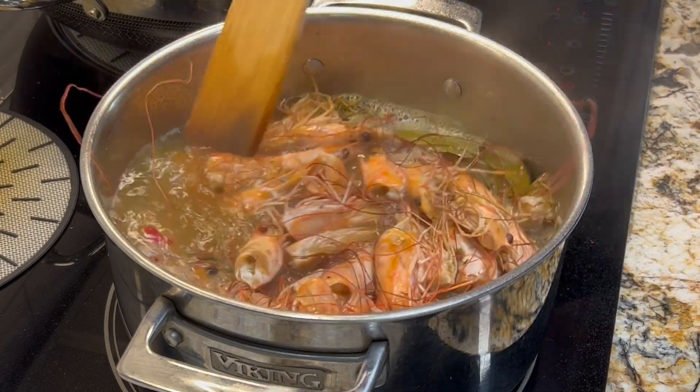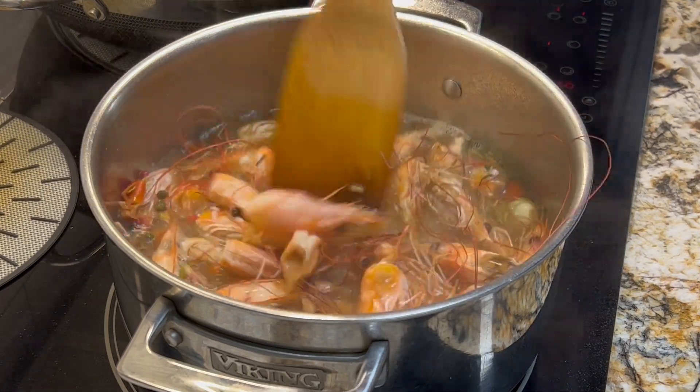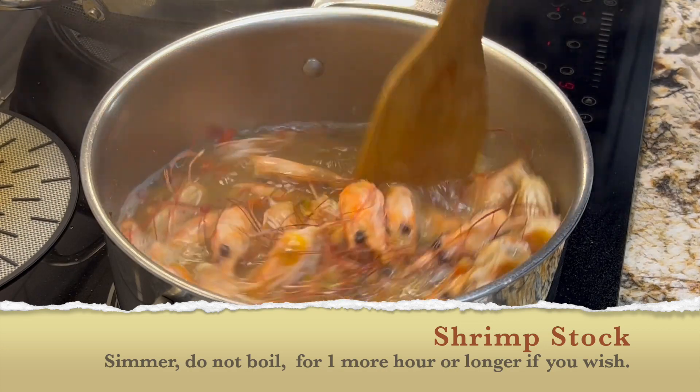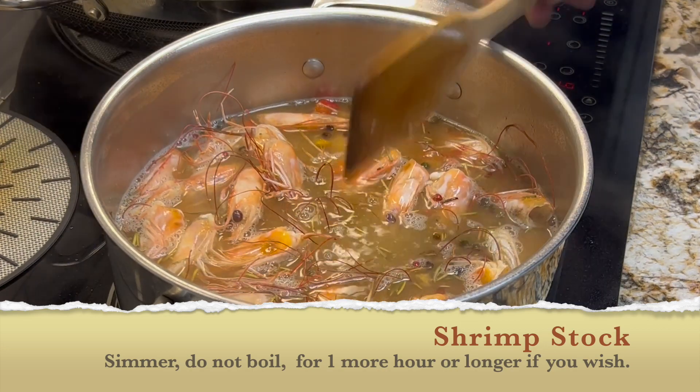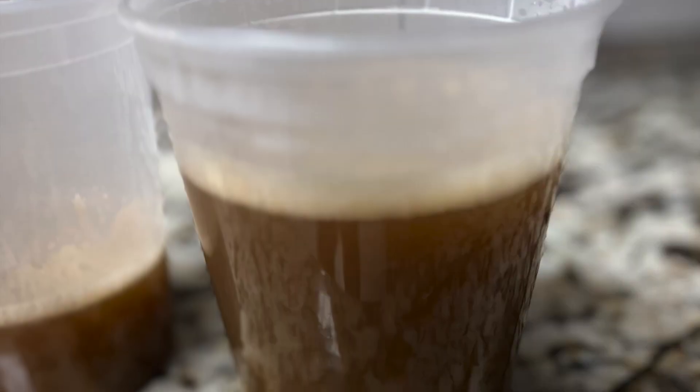Leave this on a simmer for another hour or two, or as long as you can — it's only going to get better with time, trust me. If you have to add more water that's fine, but just keep reducing that same stock until you get the flavor you want.